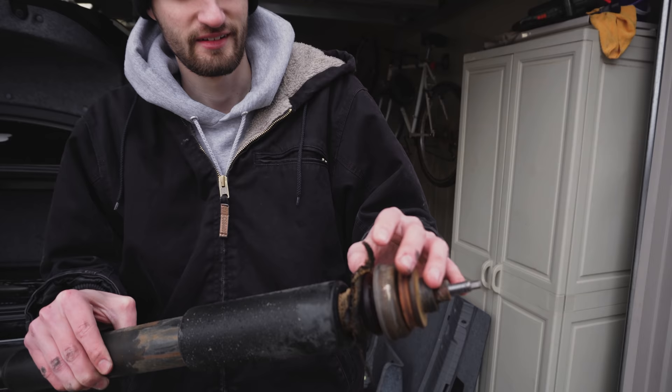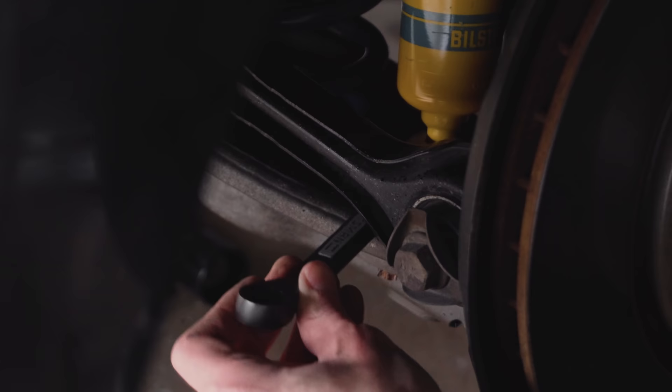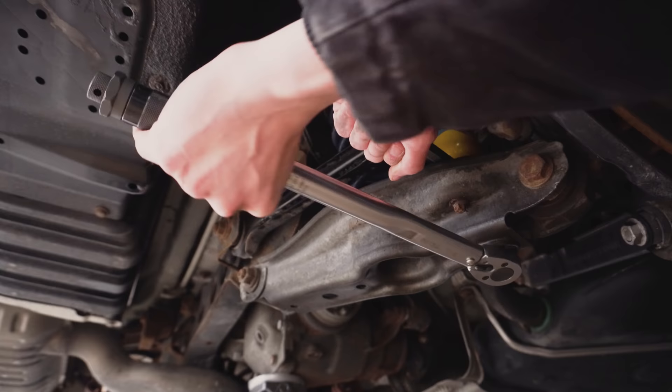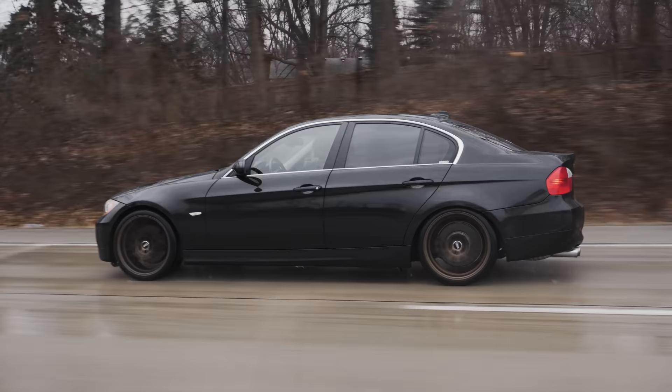If your car is older and/or higher mileage, you will most likely need to replace the upper and lower shock mounts for the rear. These are not included in the box, so be sure to order a set if you need them. My car only had 75,000 miles when I replaced them and the factory shock mounts were trash. I'll link my full installation video down below in case you want to follow along.